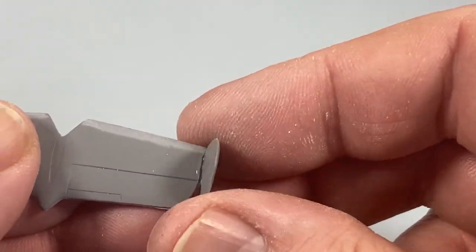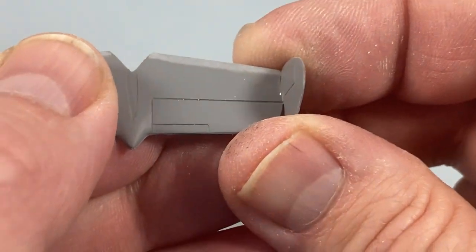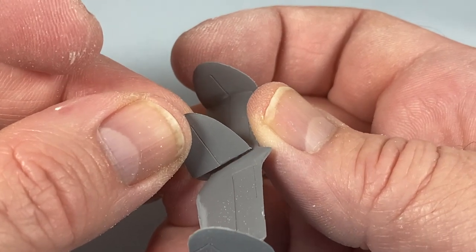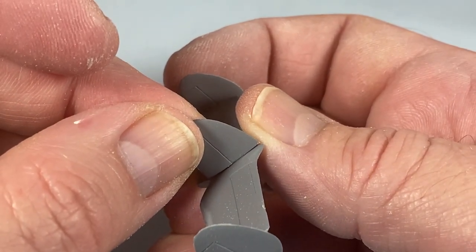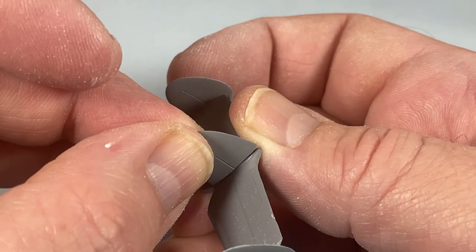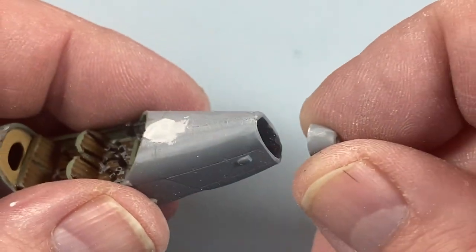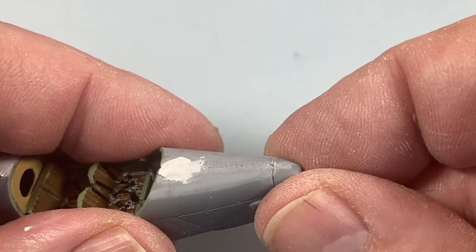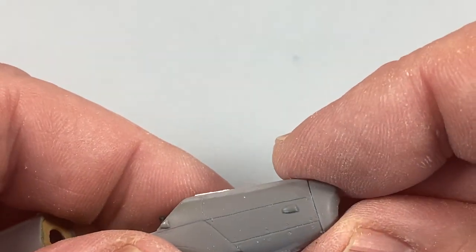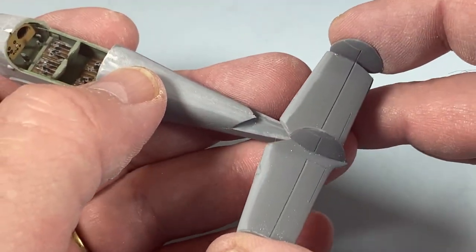The location of the fins is only vaguely indicated — how nice it would have been to have a small tab for alignment. There's also another fin in the middle, again with no tab to give you a clue. With the fuselage all set and a little bit of filler added, I'm going to put on the front engine cover. Then the tail assembly can slot into place.